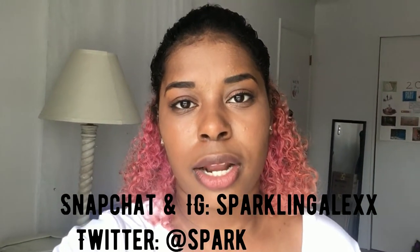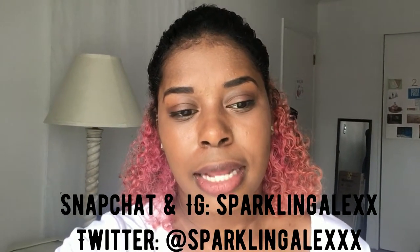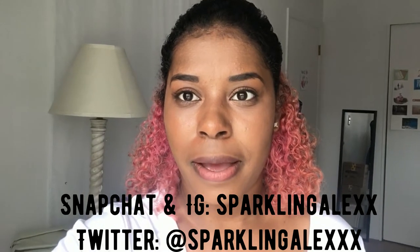Thanks so much for watching. If you enjoyed that video, don't forget to give it a thumbs up and subscribe to the channel for more content. Also, go ahead and check out Amber's channel — it's amazing, I just love her so much, she's so glamorous and so happy all the time. Anyways, yeah, go check that out. Also, if you have any questions, comments, or concerns, all my socials are at SparklingAlex. And until next time, happy DIYing. Bye!